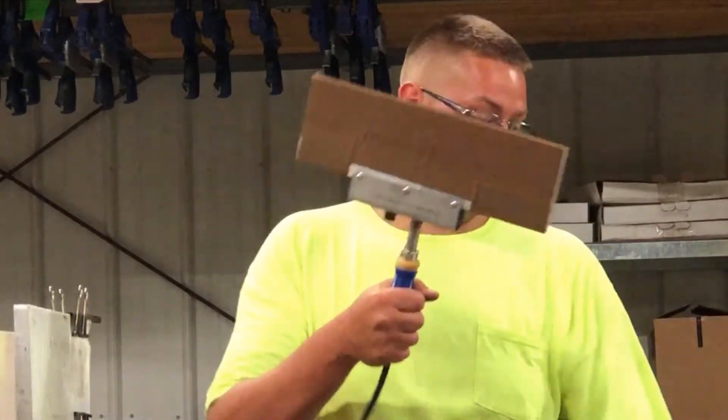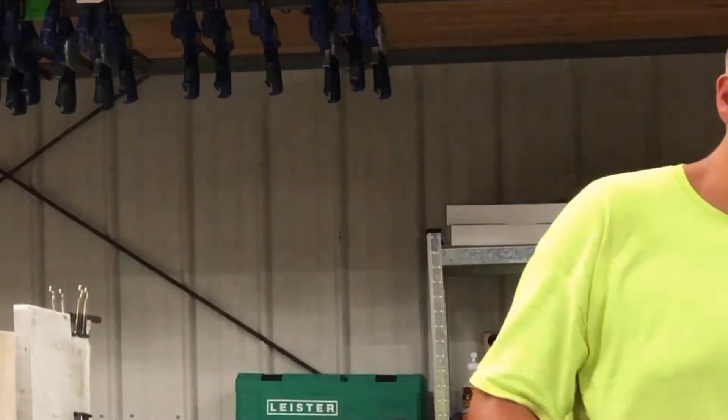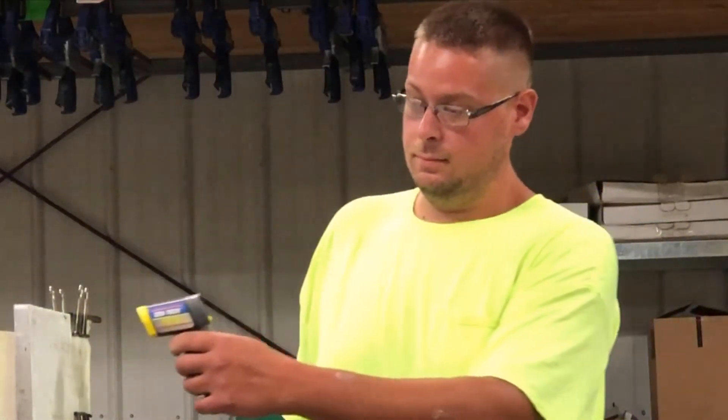Let that heat up for about 15-20 minutes — half an hour, whatever it takes. Then what you will do is you will check the temperature of your heating iron.